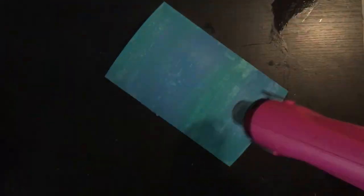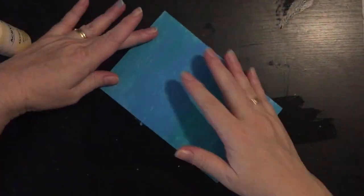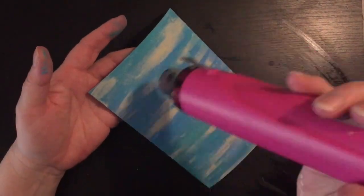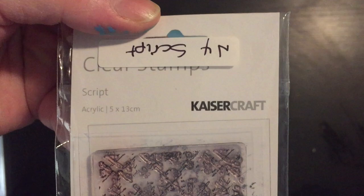Just giving it a quick dry with the heat gun before I apply antique white Semco acrylic paint. I'm just going to use my finger and randomly apply it to this page.